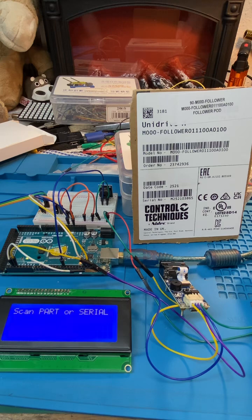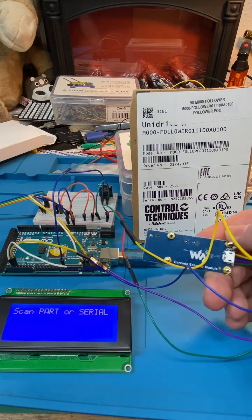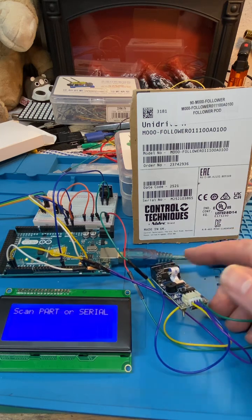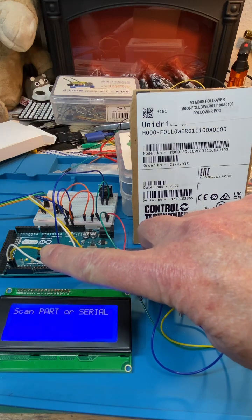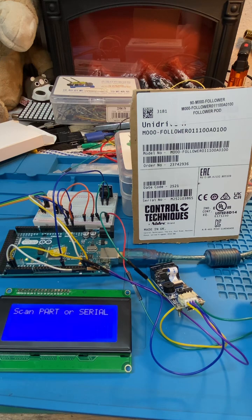As always, the code is in the pinned comment. This scanner is from Waveshare — I've configured it with the QR code to be UART, and it's talking to serial port 1, UART1, on the Mega.